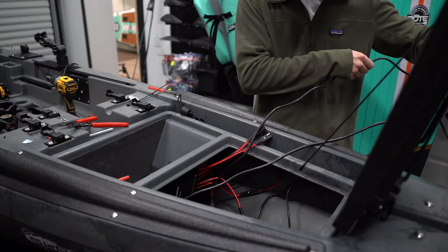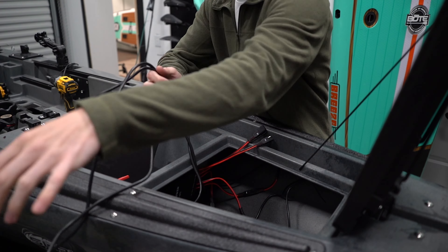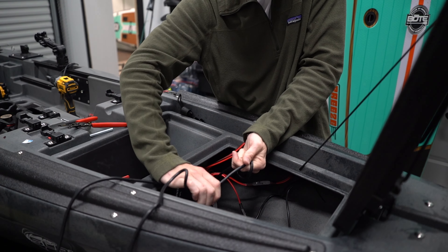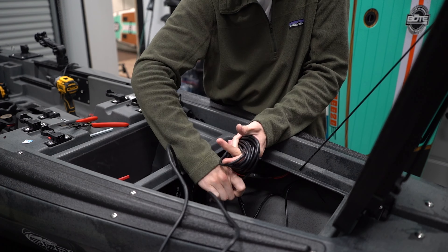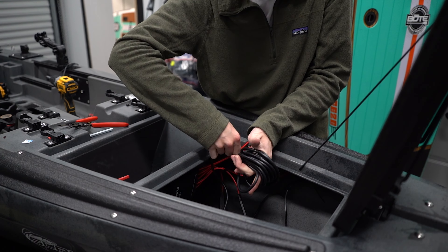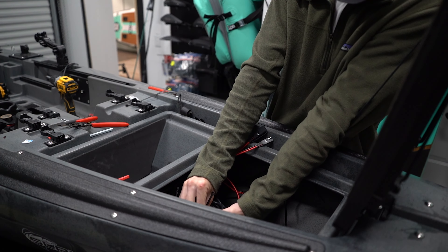Now Alex is working his magic — he's cleaning up all the wiring, getting that extra 10 feet of transducer wire all bound up. We're going to hide it a little further back in the hull. He's also going to do the same thing with the extra light wiring for the bow lights, front lights, and interior lights.